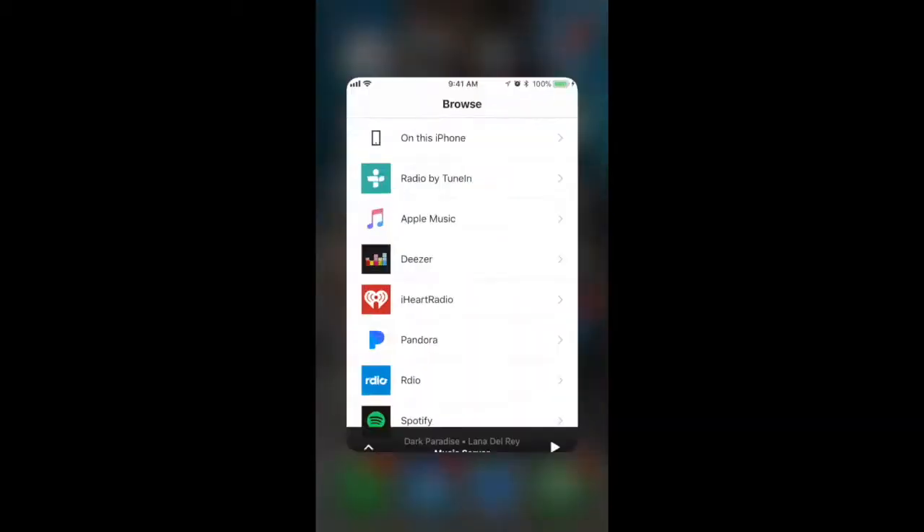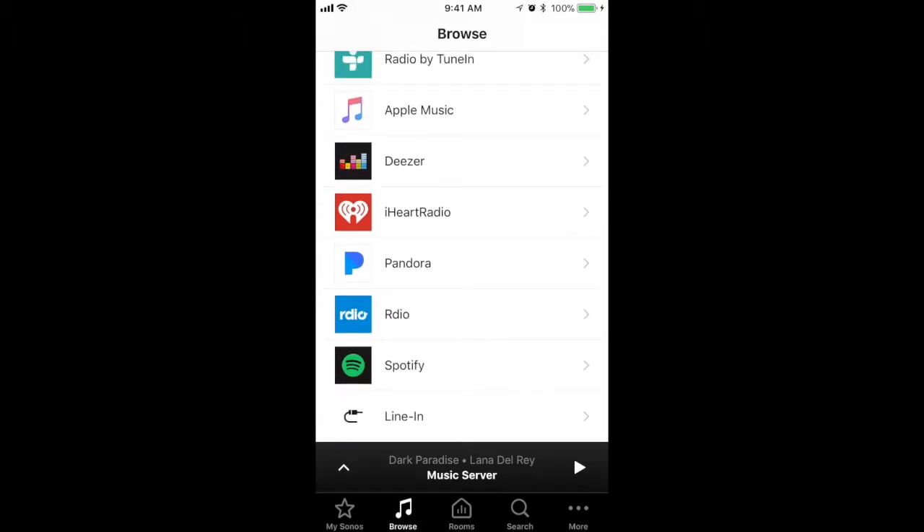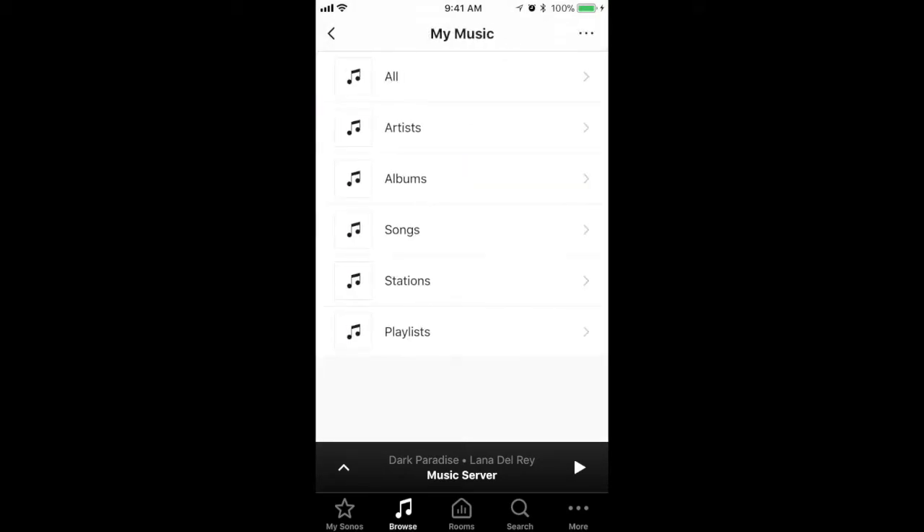Open the Sonos app on your mobile device. If you select Browse at the bottom, you can see all of the music services connected to your Sonos. Select the one that has the music you want to add to your system. I'm going to select Pandora, then My Music, then Stations.